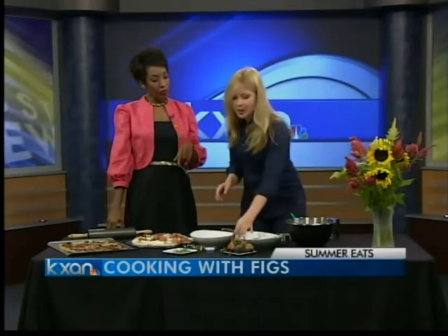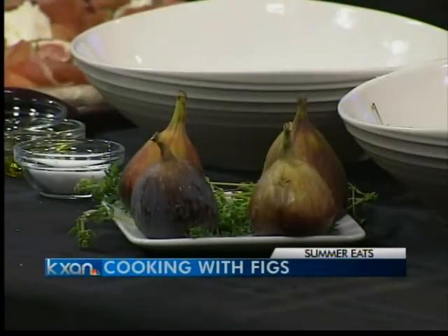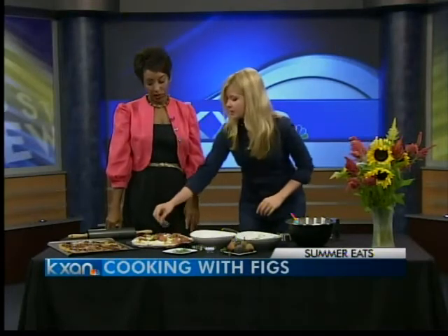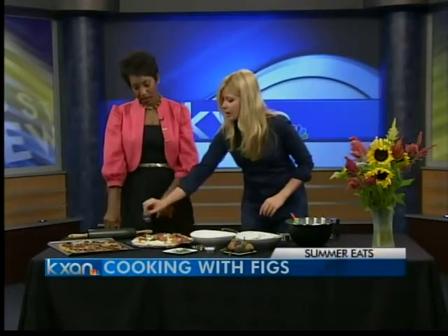Now how do you know when the figs are ready to be picked? They're really moist and really soft. You can sort of tell — if it's a really hard, firm fig it's probably a little green still and needs a bit more time. But usually it'll almost melt in your hand, burst with flavor, be plump. You'll feel a really nice juiciness. And then to finish your pizza you just do a little bit of balsamic and that'll caramelize in the oven.